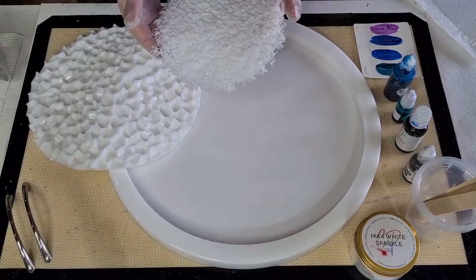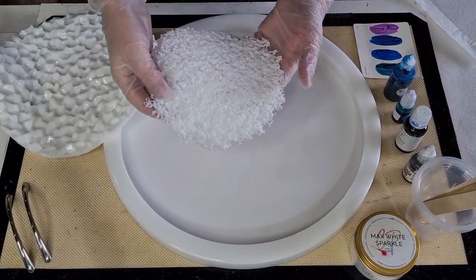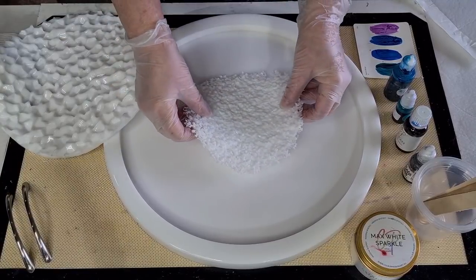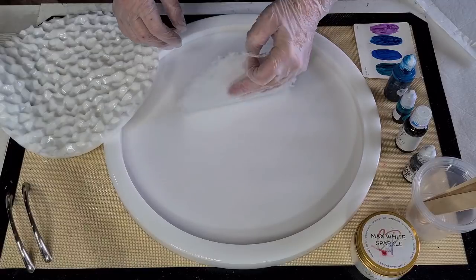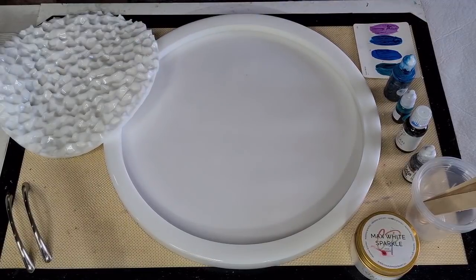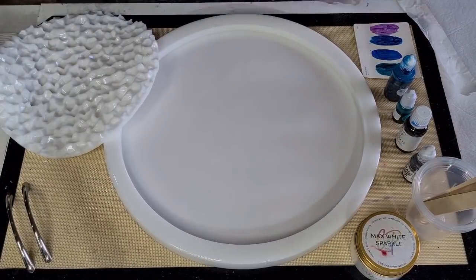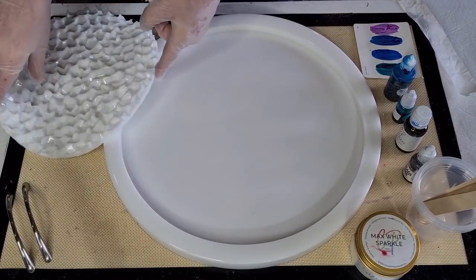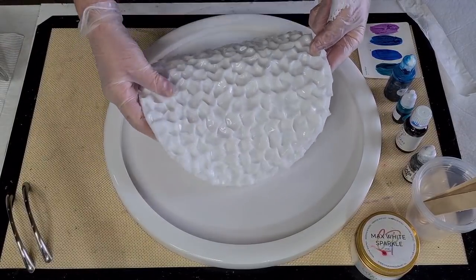I've got two druzy inserts that I haven't actually used before — I've made them but haven't used them. There's this one here with the smaller druzies, like crystals, so that would go in the middle. It doesn't fill up the whole area.